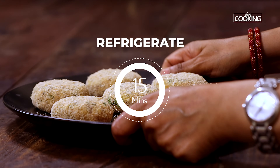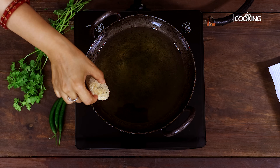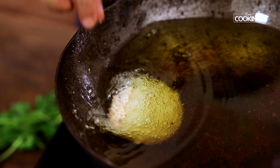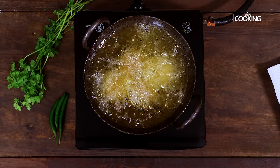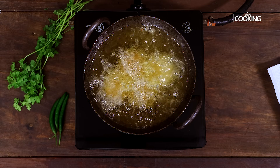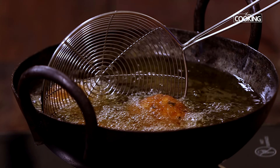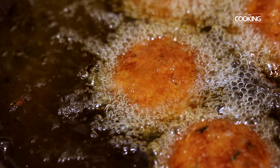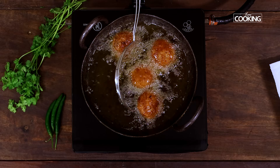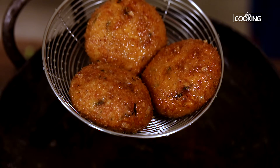Refrigerate the cutlets for about 10–15 minutes before deep frying them. Once the oil is hot, maintain the flame on medium and gently slide in the cutlets. Deep fry them till you get a lovely golden brown colour. Remove the cutlets from the hot oil and serve immediately with some nice ketchup by the side.